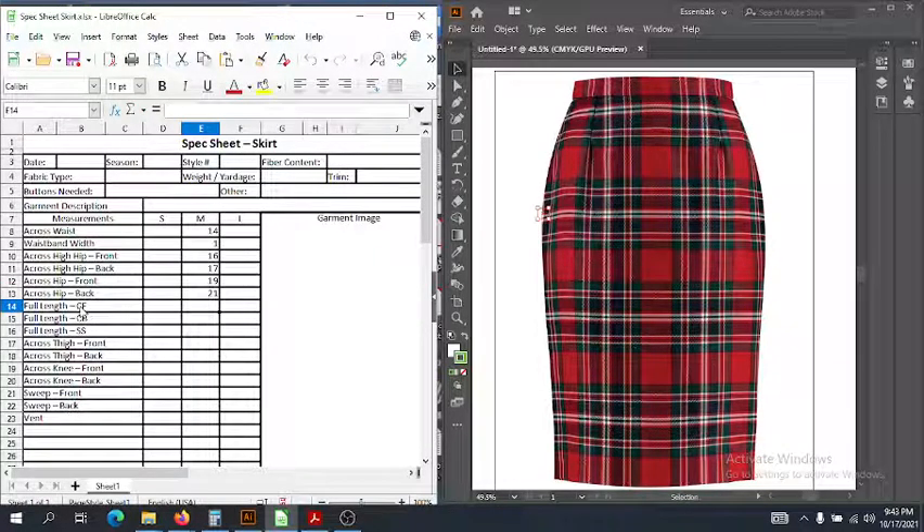Now let's get into the full length. The full length of a skirt is measured very similarly to the full length of a top, except we don't start at the neck — we start at the waistline. We really think of the waistband as a separate entity; it's a separate pattern piece. If you want to include the waistband, you would note that — saying 'including waistband' or 'from waist seam' — just to make sure there's no confusion. So what we do is measure along the center front from the waist seam straight down to the hem.